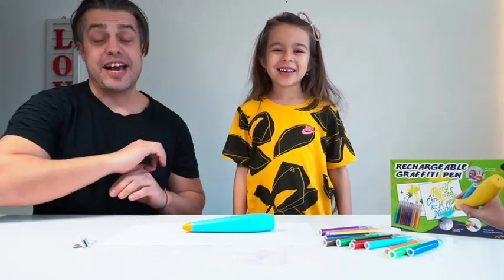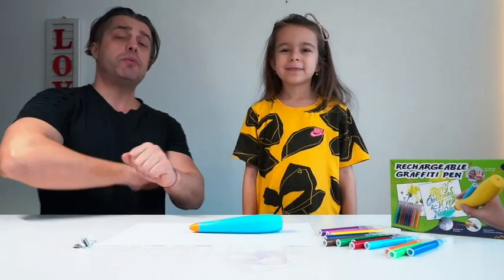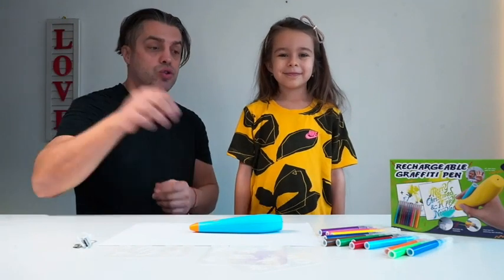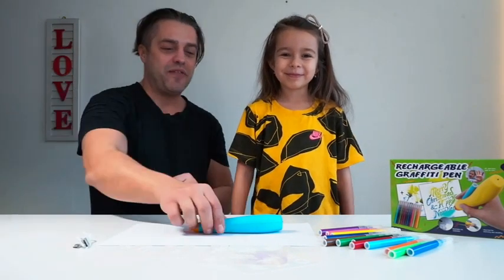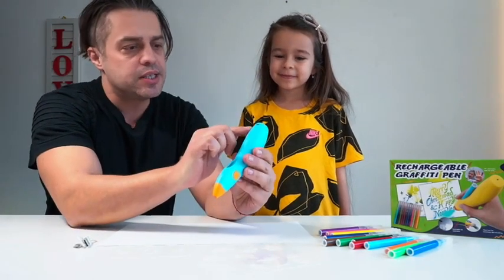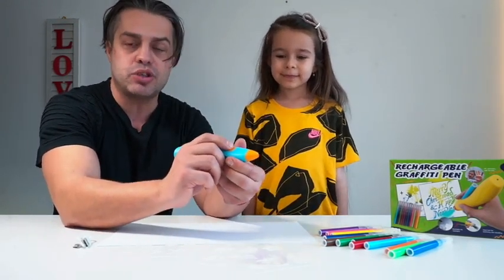Check this out — what we have right here is an absolutely amazing rechargeable graffiti pen that was sent to us for evaluation purposes. It can spray paint in 12 different colors that are absolutely safe for kids. It's super easy to use: there's a button to turn it on and off, a USB-C slot to charge it since it's wireless, and a button to spray paint.